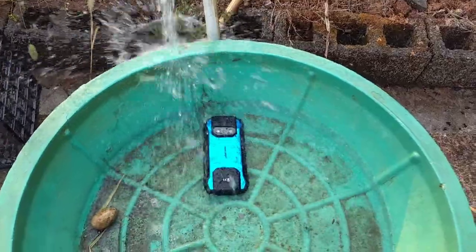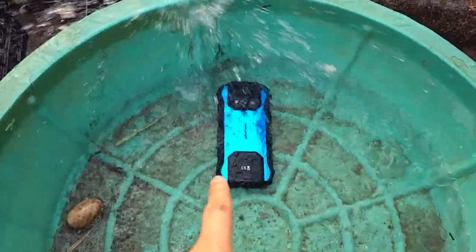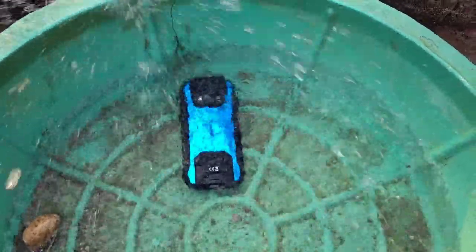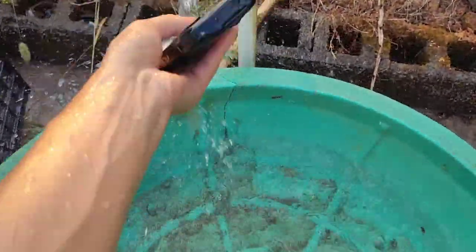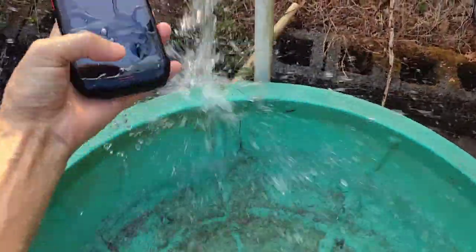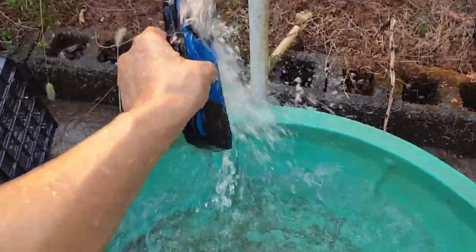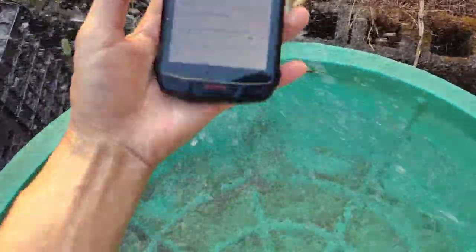Here is the waterproof test, one of the most interesting parts. This is the Unifore AMMO 15 and it supports IP68, IP69K, and Military Standard MIL-STD-810G. We have a waterproof test — let's get some water pressure to test it. Remember, make sure all the plugs and stoppers are well plugged so it will not affect waterproof performance. We can also put it fully in the water and apply more pressure to wash it.